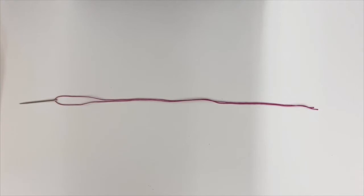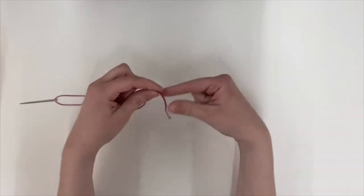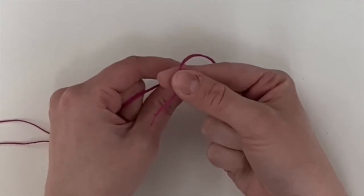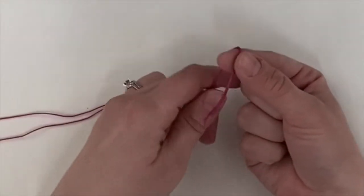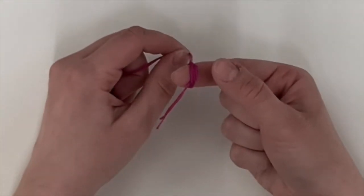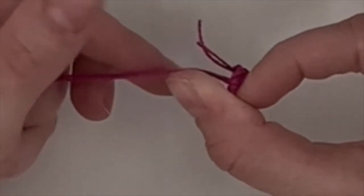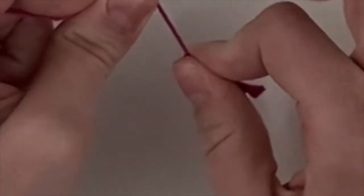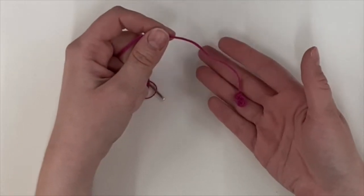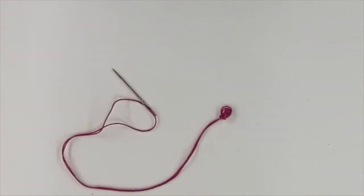Tying a knot in your sewing needle. To tie a knot at the end, the first method is to pinch it between your fingers so there's a small tail. Wrap it around so it pinches the tail, and wrap it one more time. Slowly twist it off your finger, hold on, and pull — this will make a knot. This method is the hardest, so don't worry if you don't get it on the first try.